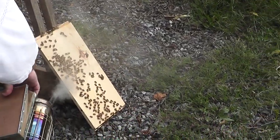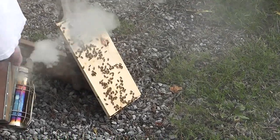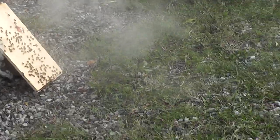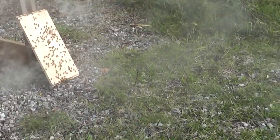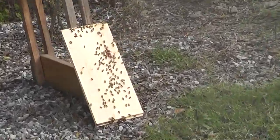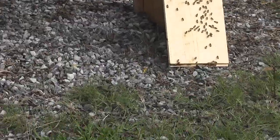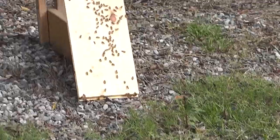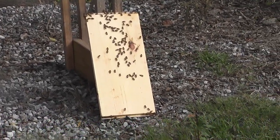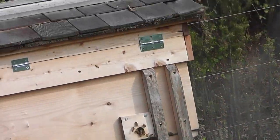Let's give those guys a little smoke. Watch them walk up the board — can you see them walking up? They're getting interested. Just put your head in right over the hole.